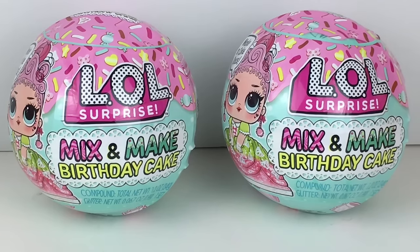Hi everyone, and welcome back to my channel. Today I'm going to be unboxing some of the new LOL Surprise Mix and Make Birthday Cake Mini Doll Capsules.